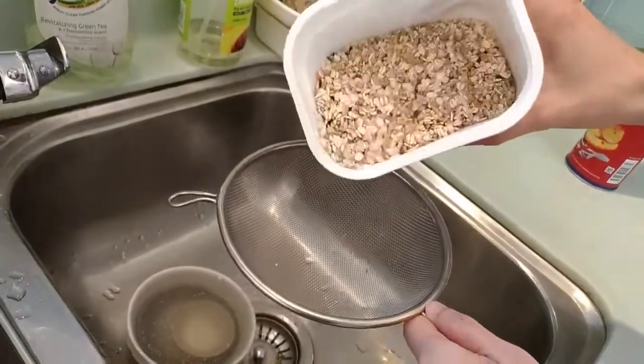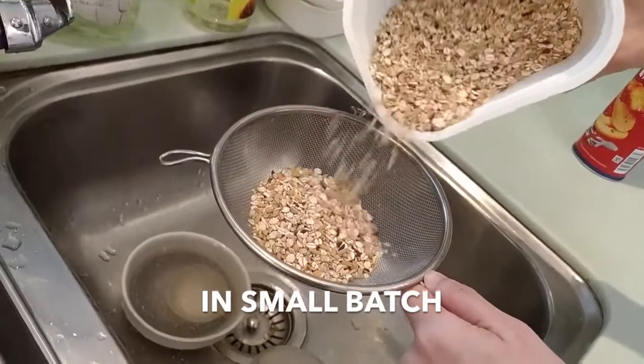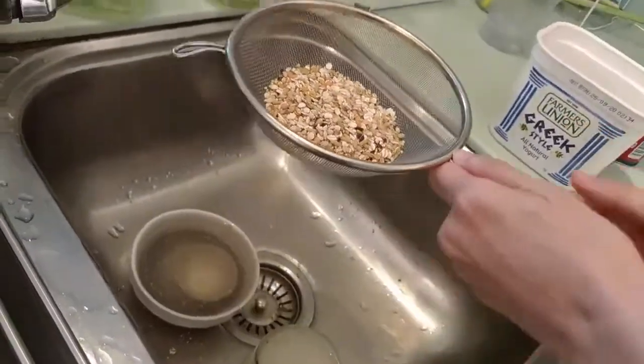Here, I pour some. Don't pour too much because you need to shake it.